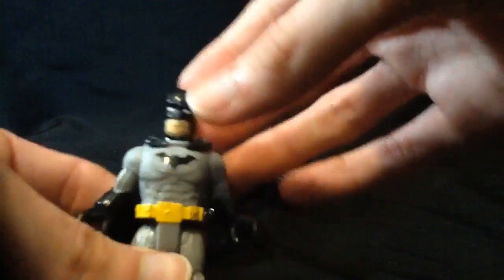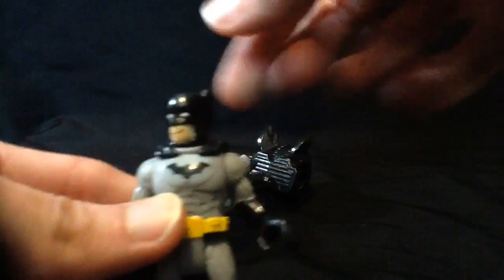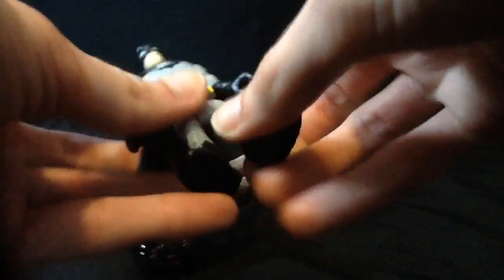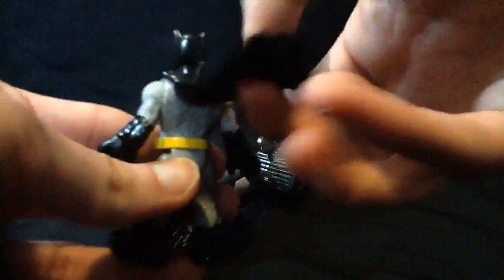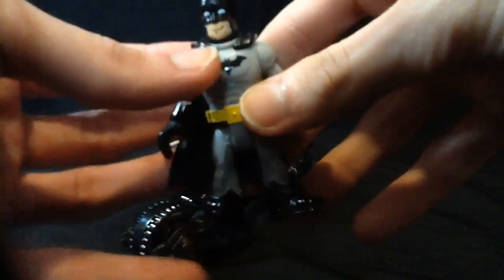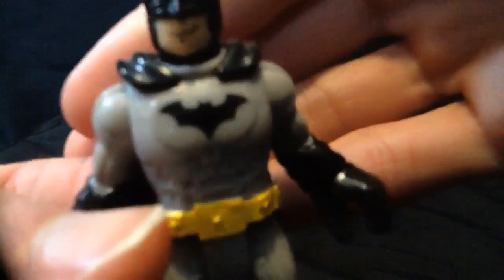I could probably take a Sharpie and make it underoos, but I'm not going to do that. He's got the standard articulation: swivel in the head, hinge in the shoulder, swivel in the shoulder, swivel in the wrist, and legs move forward and back in unison. He has a cloth cape with little pointy bits on it. On his back, the belt is painted all the way, which is nice, and I do like the bat symbol — very animated series-esque.